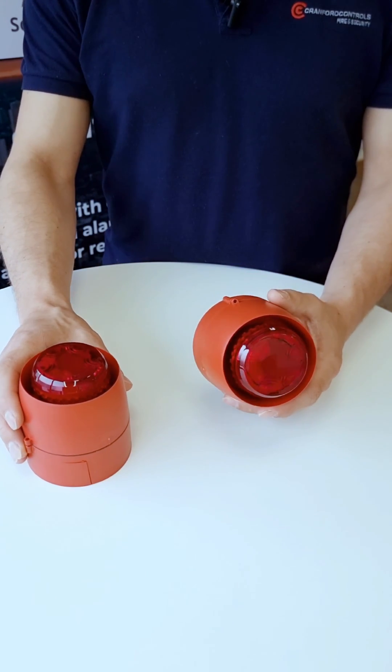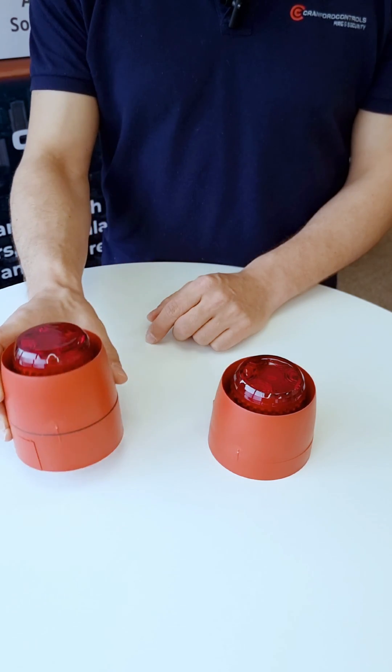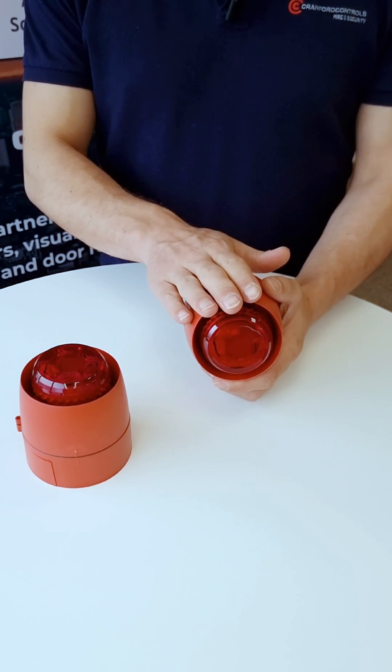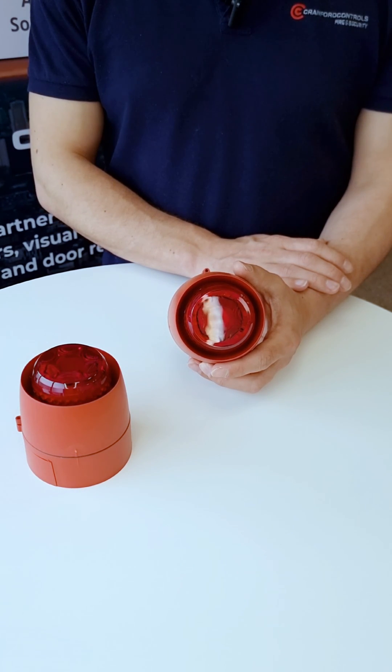They come in two main variants — you'll see that our products are often referred to as a shallow base or a deep base variant. They also come in multiple colours. You'll see these are red bodies; they also come in a white body, and the lens is available in red, amber, blue, and green.